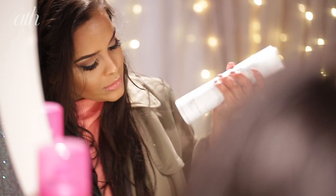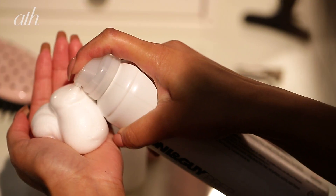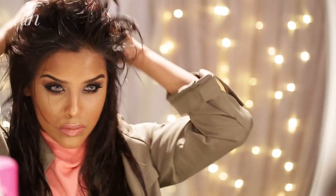Just to get rid of any knots and tangles, then I'm going to go straight in with my Tony & Guy Prep Volume Plumping Mousse. I'm going to pour a decent amount into the palm of my hand and then run this mousse from root to tip all over my hair.